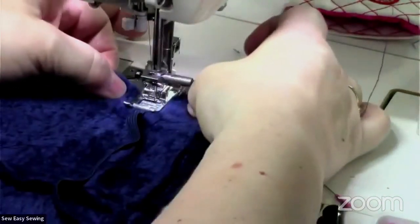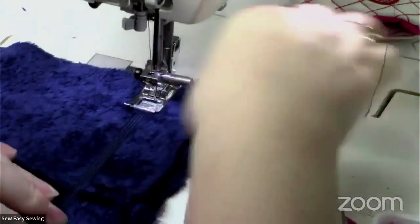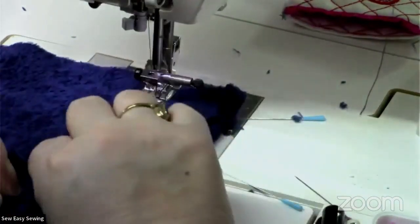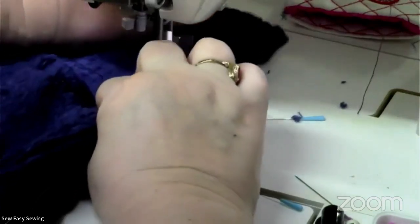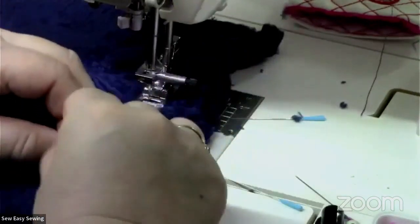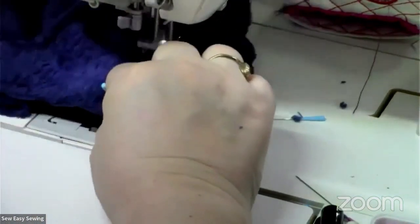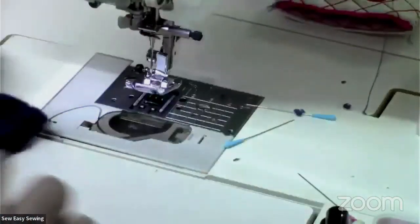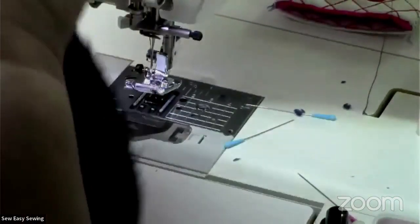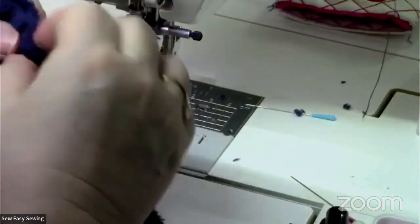With elastic you just let it go for about an inch, then pull it straight across until you can get to the back, then give it a nice stretch to reach the other side. Now I'll put this back together and start over here, pinning the inside of the wrist and matching up the elastic.